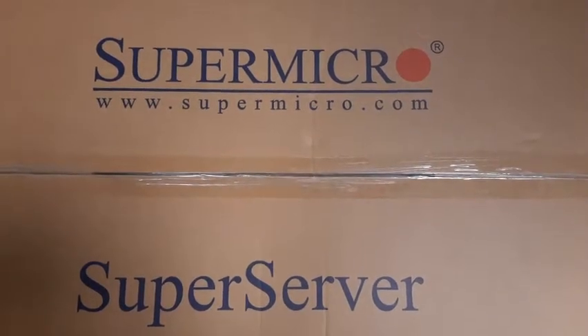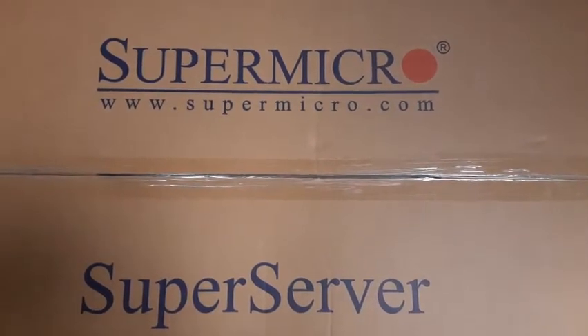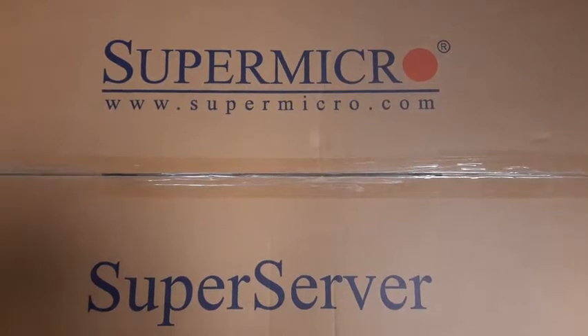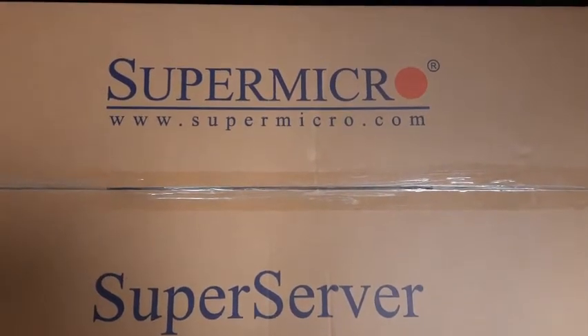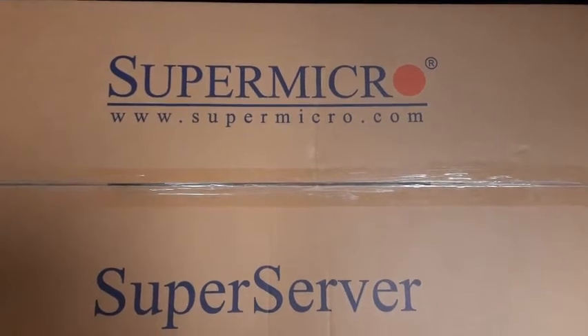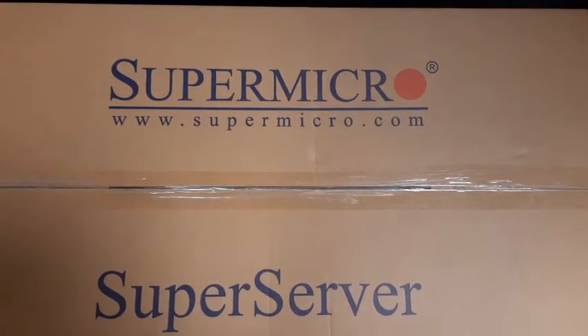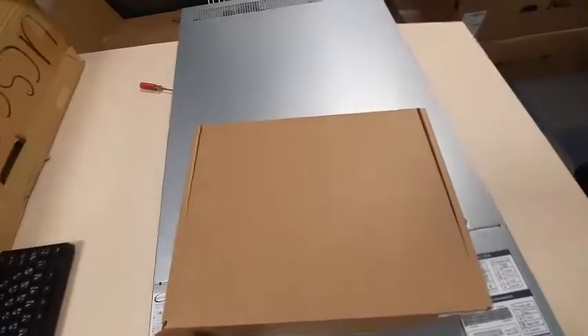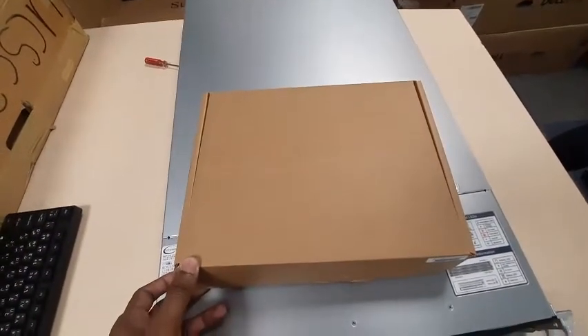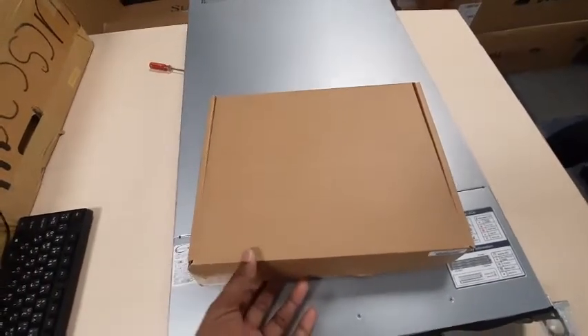Hello guys, welcome back to my channel Paris Discovery. Today I'm going to show you how to install an NVIDIA A16 GPU into a Supermicro server. Before installing, you have to take two parts from the box which comes with the server.